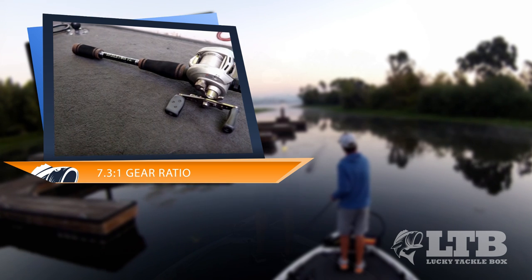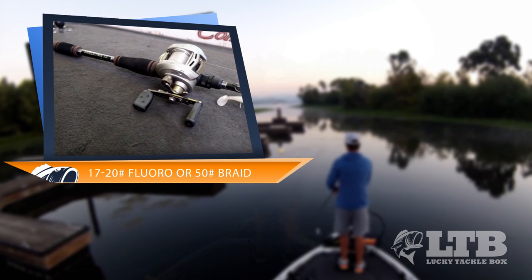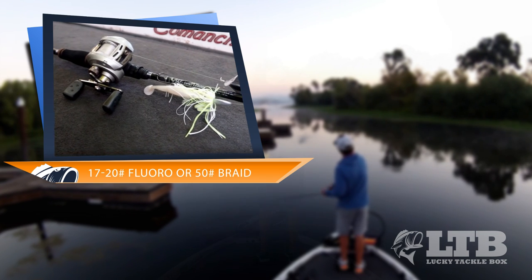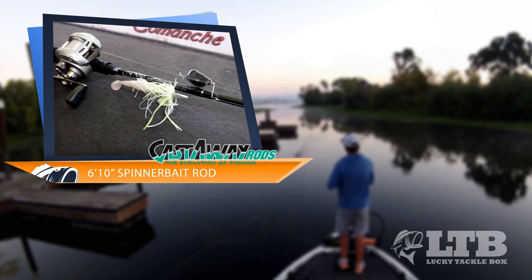I start off with a high-speed reel like a 7.3 to 1 gear ratio, and then I spool that up with about 17 to 20 pound fluorocarbon or 50 pound braid. Then I pair that up with a Castaway 6 foot 10 spinnerbait rod.